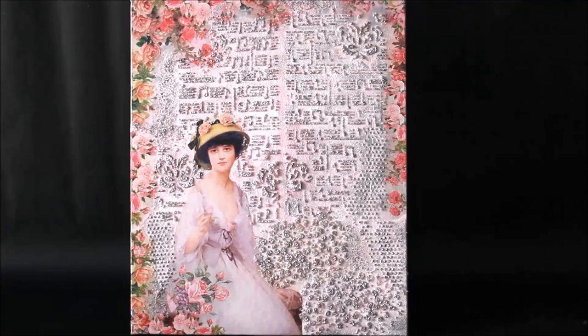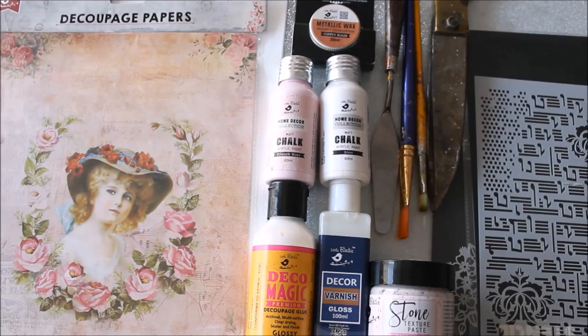Please do watch the whole video to make this beautiful mixed media art yourself. Subscribe to my channel for more creative art painting videos and press the bell icon to get notifications for each video I post every week. Enjoy this DIY now!